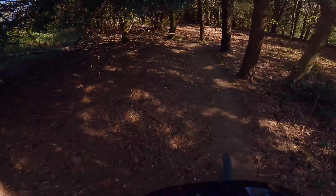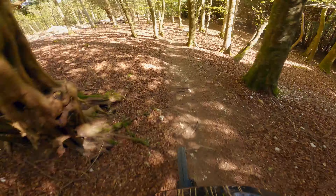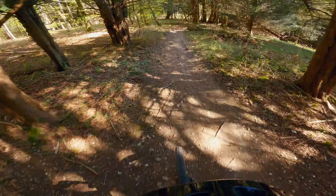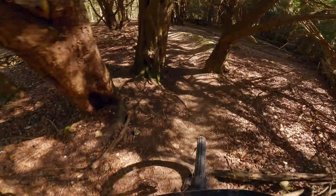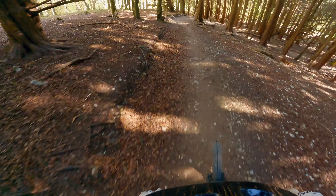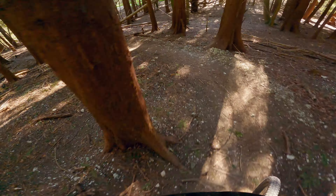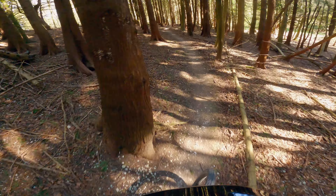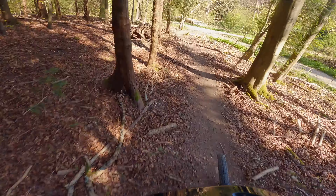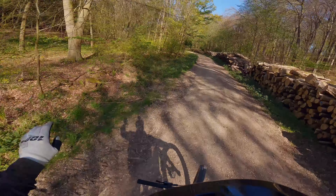Really nice flow, couple of little features on this one. There's one you don't have to do - you can go around it of course. Then it's sort of nice through the trees here. Very chalky up here - it's one of those places that can be absolutely lethal when it's been raining. Tight section and then a nice flow hopefully through the trees.